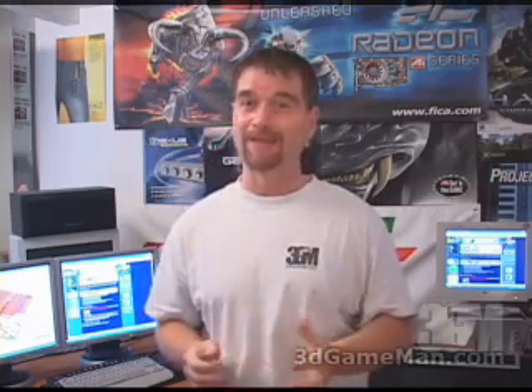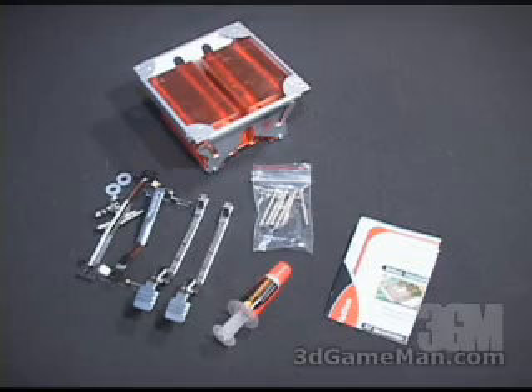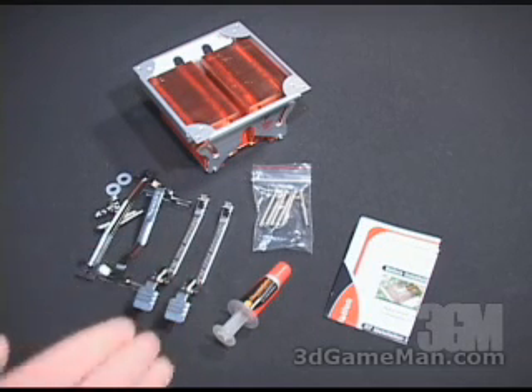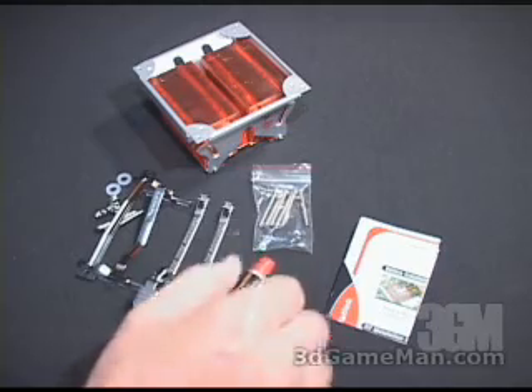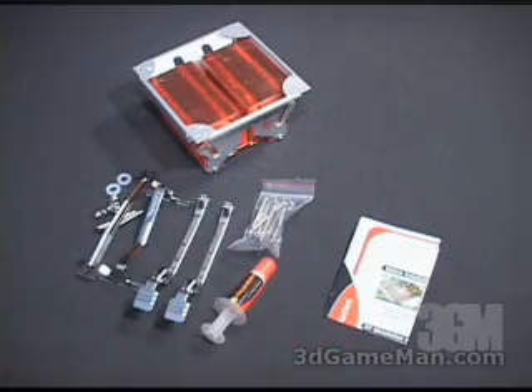Hello again, my name is Rodney Reynolds and welcome to another video review. Today I'm looking at the Thermaltake Pipe 101 heatsink. What's included with this product are all the necessary things needed for installation on the AMD K7, K8, and the Intel Pentium 4. They also include some thermal compound and screws for an optional 80 or 90 millimeter fan.